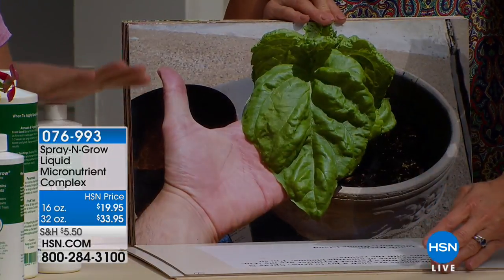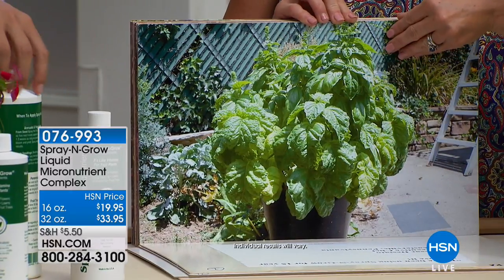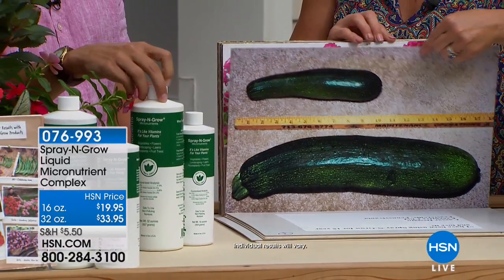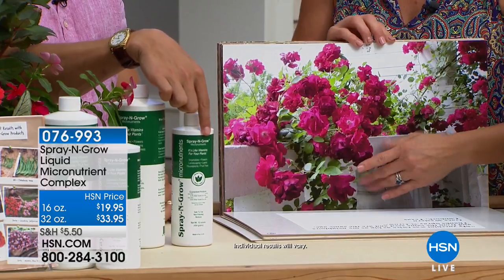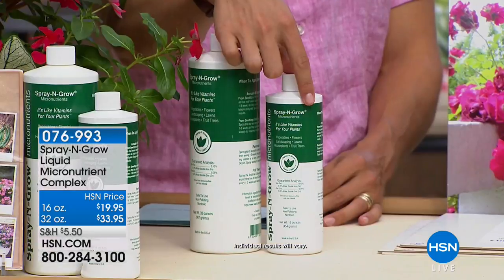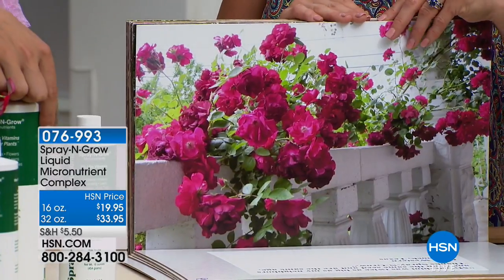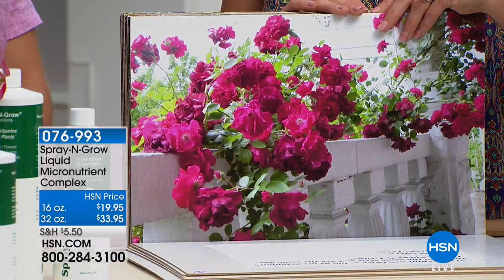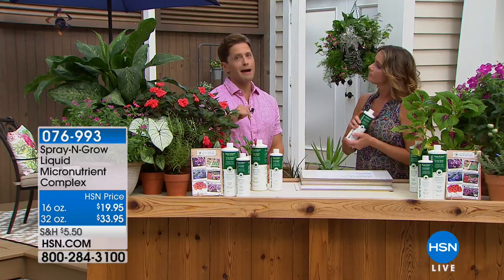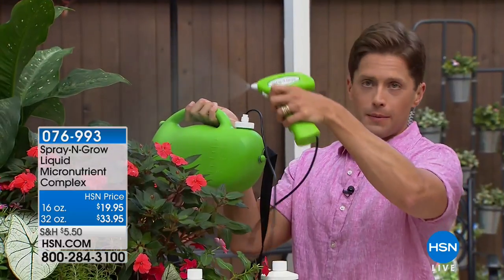If you want this for the lowest price, there are now less than 300 of the 16-ounce bottles left. If you know this is what you want, you can double your supply for not double the price. A little goes a long way — this little bottle will cover 12,000 square feet of plantings. Double that supply and you're talking 24,000 square feet for under $34. The $20 bottle is last call — over 13,000 sold and only about 300 left. It's the most affordable way to try it.